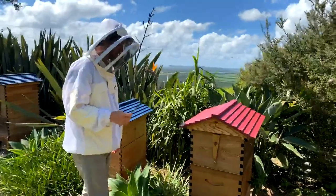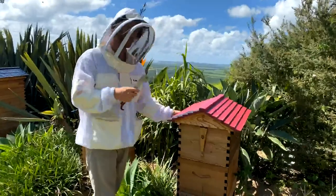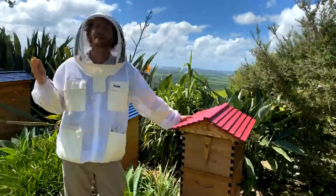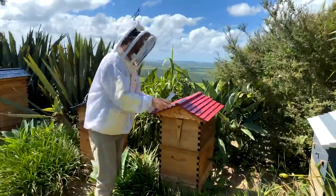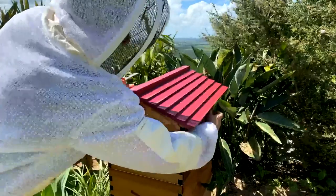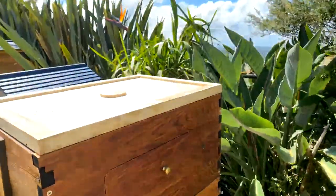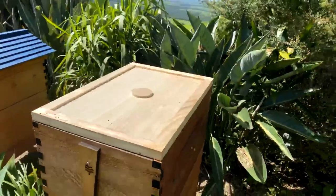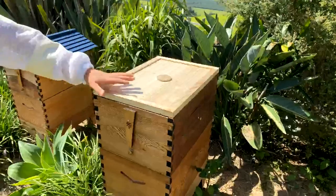Next we're going to take off the roof of the hive. There are these little wing screws — we did have them done up recently because we had 100 kilometre-an-hour winds up this slope, so I'll make sure they're undone. We'll just take that roof off, which will make the box a little lighter to lift when we lift off the super.